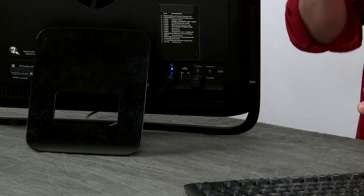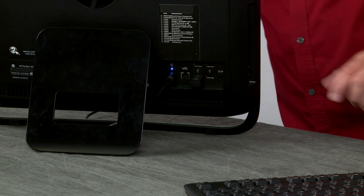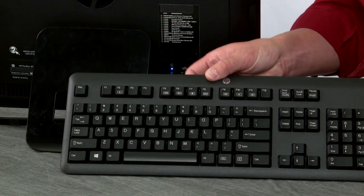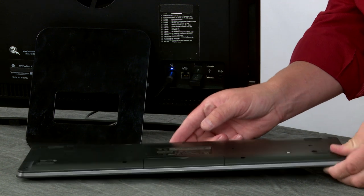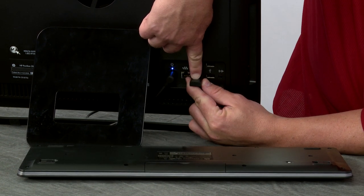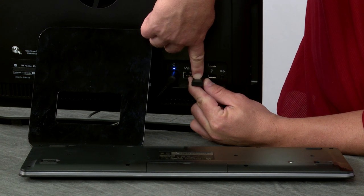Now we know the mouse is synchronized. We're now going to do the synchronization on the keyboard. Press and hold the connect button for about three to five seconds until it starts blinking blue.